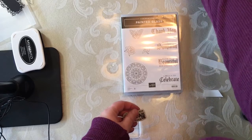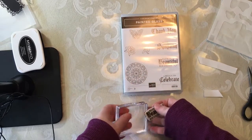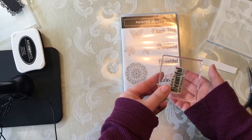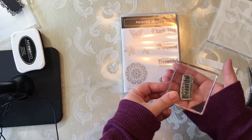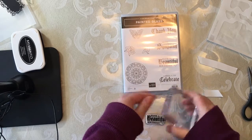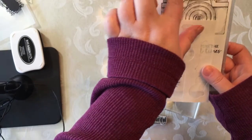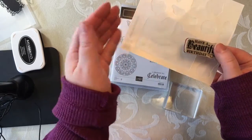I'm going to show you how to turn a clear mount stamp into a cling stamp. Clear mount was a former way that Stampin' Up sold stamps, but sometimes the clear mounts have trouble sticking to the block. What you can do is take the leftover cling from cling stamp sets and add a little piece to the clear mount stamp to turn it into a cling stamp.